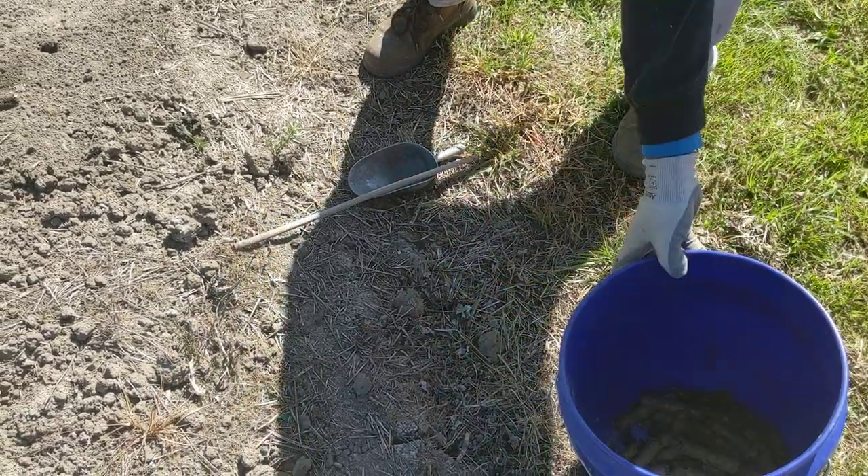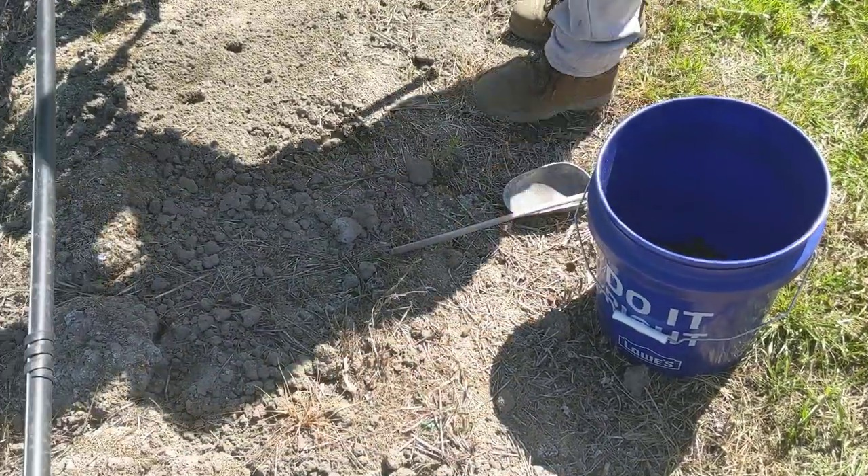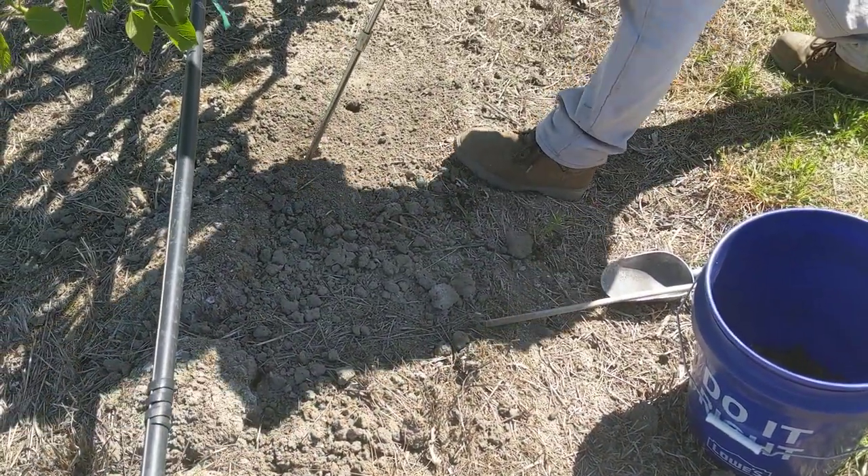We have other crops that we're sampling today as well, and we'll do it again in about a month. I'll report back on that. Thanks for watching.